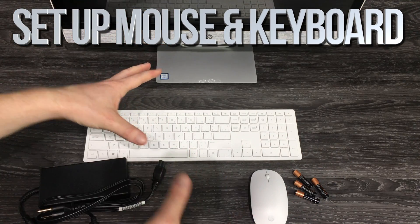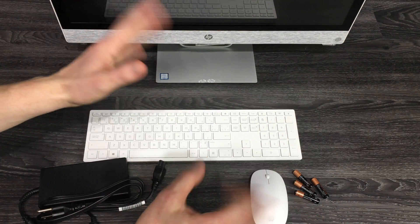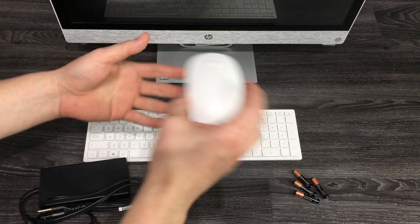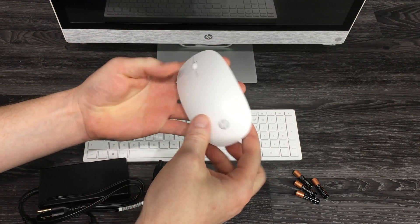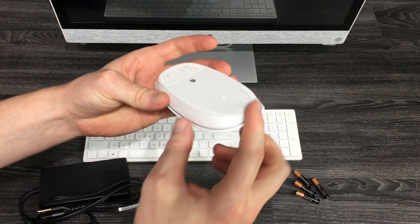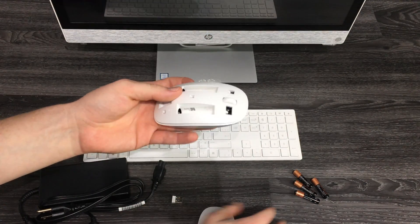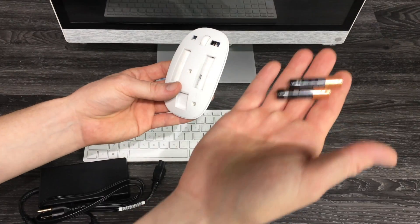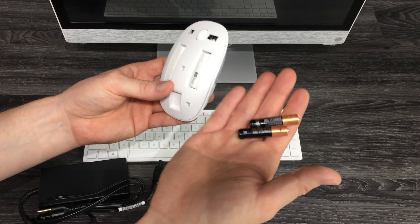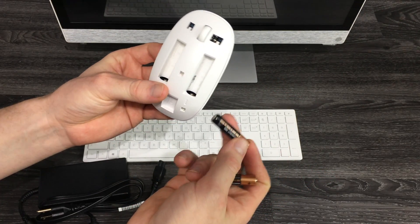Today we're going to be setting up your computer, starting with the basics. Right here we have your mouse. On the back you can just lift this up — it lifts up really easy, that's supposed to happen. Now you can put in some batteries — these are triple-A's that should have come with your computer.